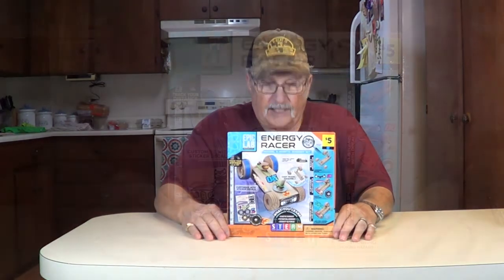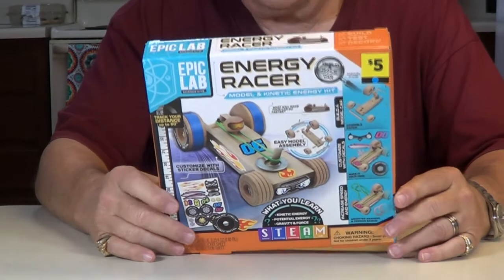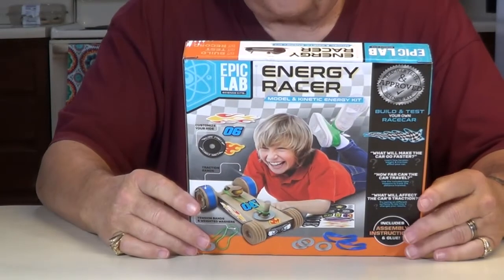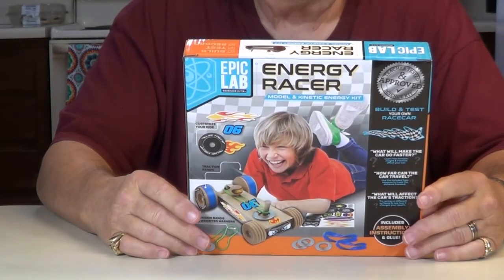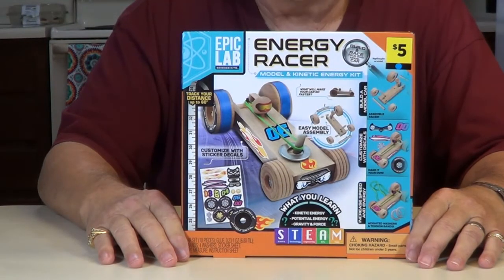Make a great project for a high school science fair or something. We're going to get it built, show you how it does. Runs off rubber band power. Looks pretty interesting. We'll get it open, get it built, show you how to build it, and show you how it runs.